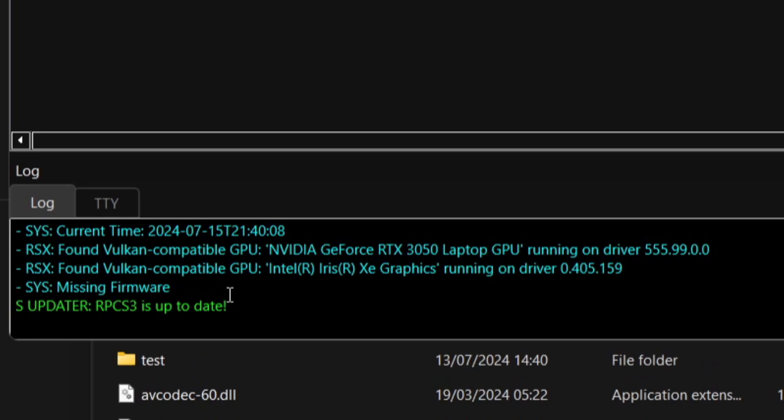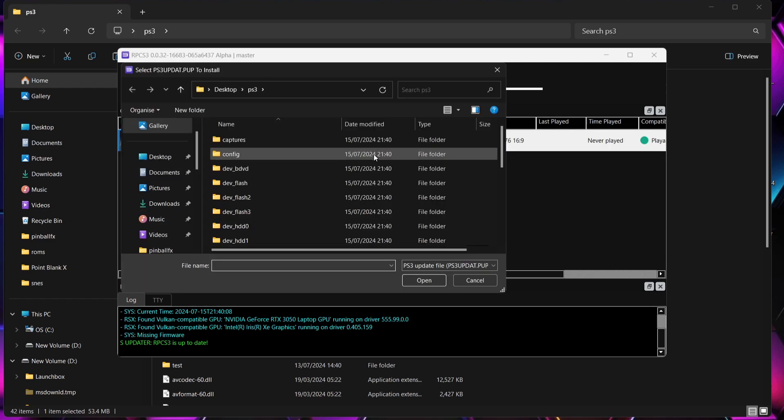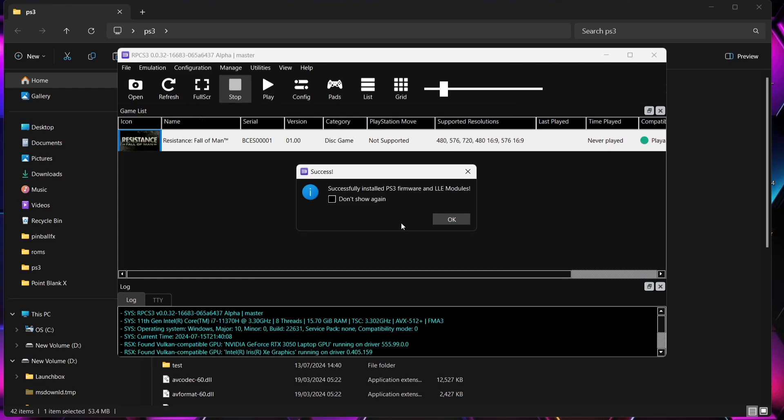So we need to install that firmware — the UPDATE.PUP file. Go to File at the top, then Install Firmware. This will bring us into the PS3 folder, where we should find that file: PS3_UPDATE.PUP. Double left-click, and this is going to take a little bit of time. Then go to don't show again, and OK.